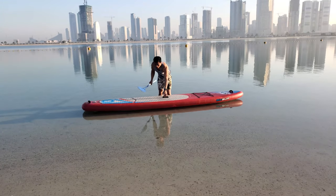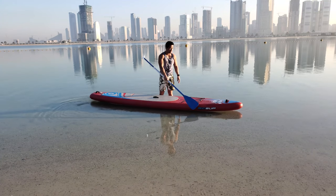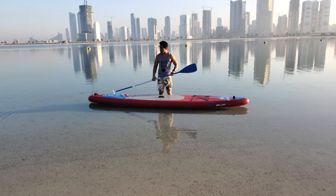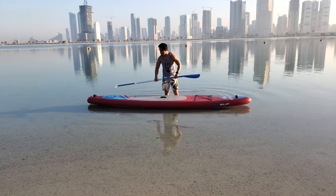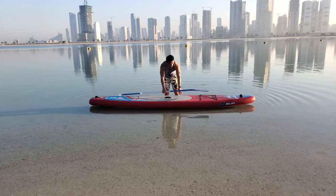The second thing to consider is the length of your board. What I have now is 12.6 feet. This is mainly a touring board, meaning you can put more storage on it, so you can do long-distance paddling.